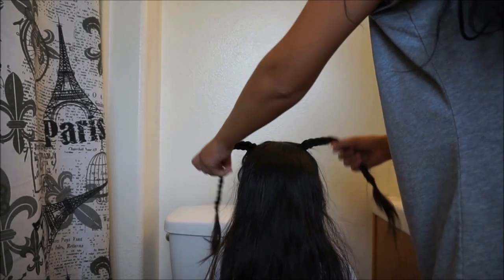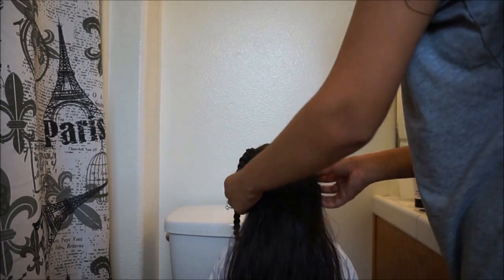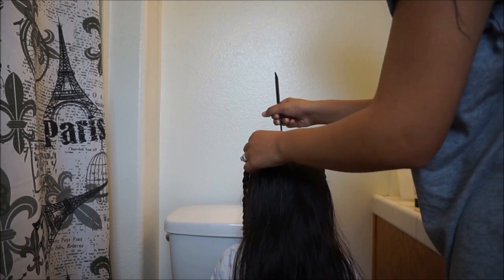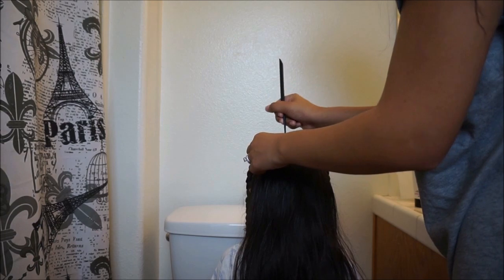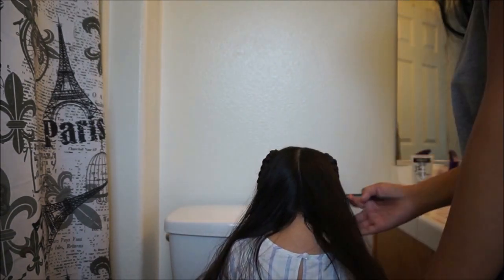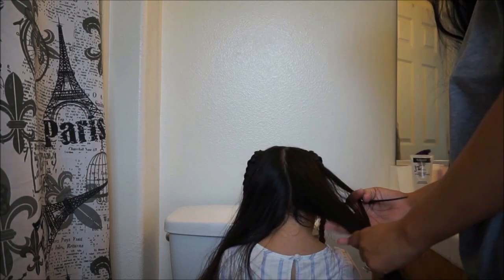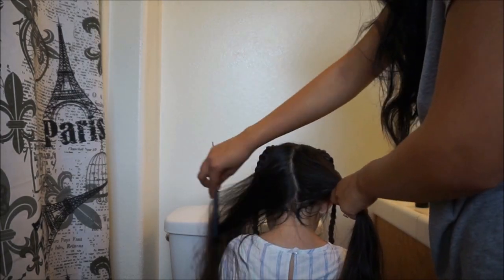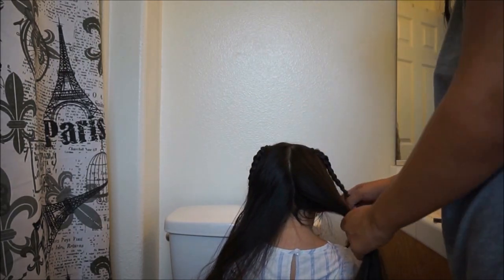Basically you do it on the other side exactly the same way. Once you're done you're going to have the loose hair, and now you're going to make your line down the middle all the way to the end and part the hair on the sides. I don't do perfect lines — just do it the best you can. Honestly I don't really mind when the lines aren't perfectly even.